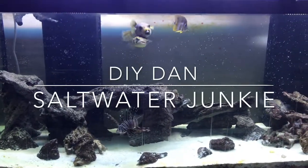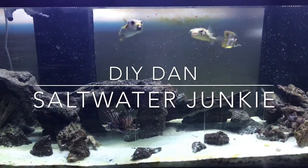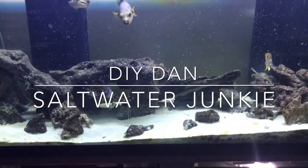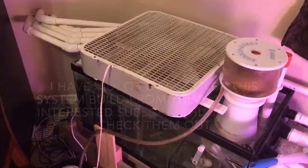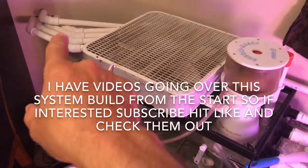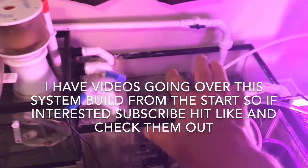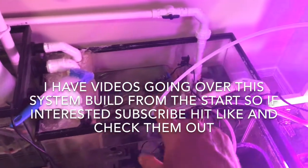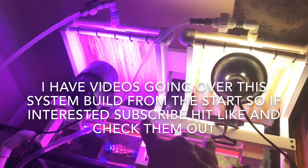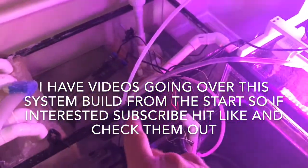What's going on guys, DIY Dan saltwater junkie here again. Today I'm adding a couple of algae scrubbers to my 210 display, with 229 displays all running off one sump filtration behind the wall. For those of you who have not seen this system before, that's my main drains and supply coming through the wall going into the first section of my sump, then the second section, and then the supplies for the algae scrubbers drain back to the sump as well.